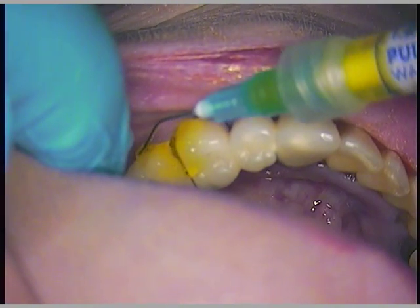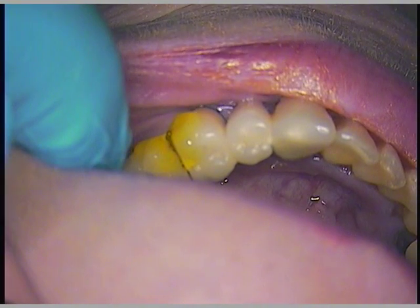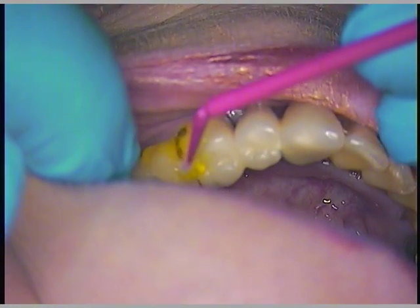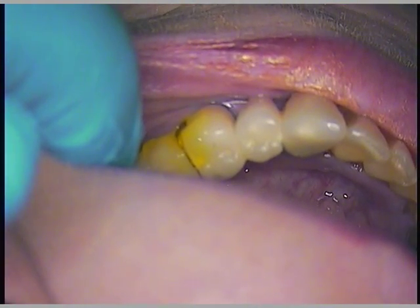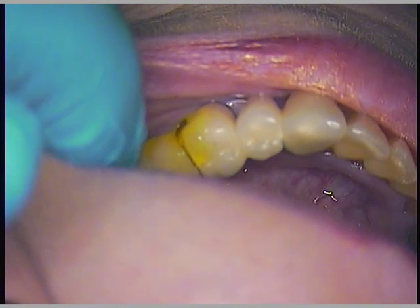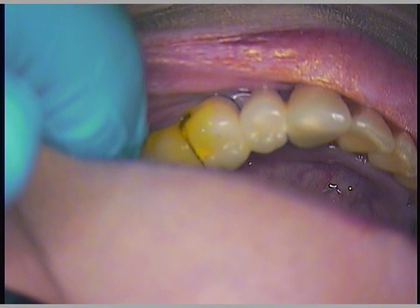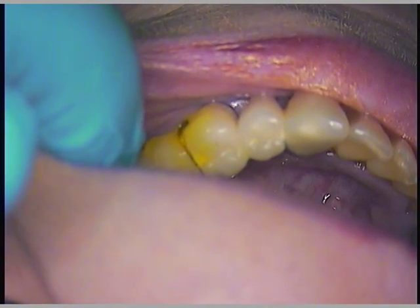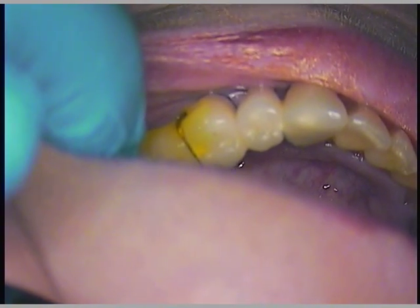Are you okay? Good. Transferring. We'll let that penetrate. I'll pick this up on the next clip when we return.